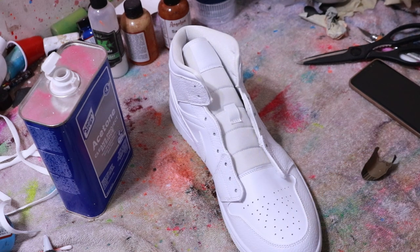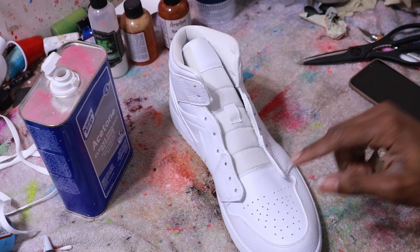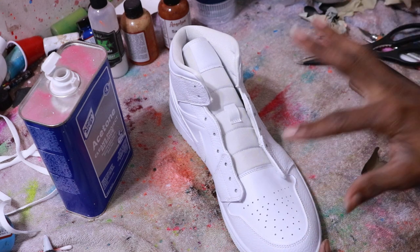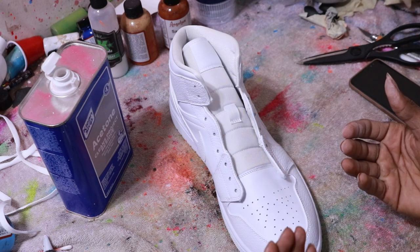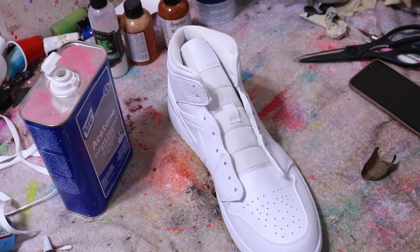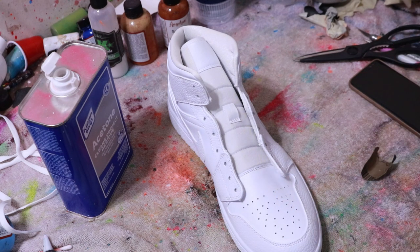If you don't prep those high-crease areas properly, it's almost 100% going to crack. Another thing to look out for is your stencil areas — depending on your design, if you're using stencils on any part of the shoe, you really want to concentrate on that part, because it's easy for that paint to peel up along with the stencils. You want a good foundation and solid prep wherever you're placing those stencils.